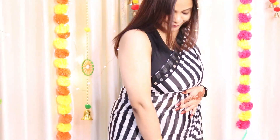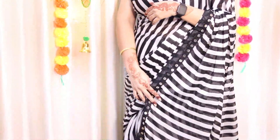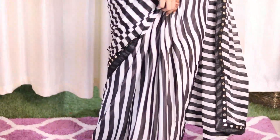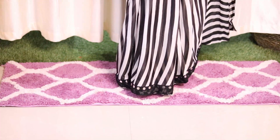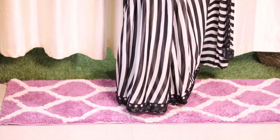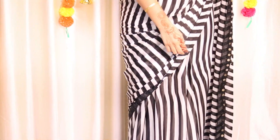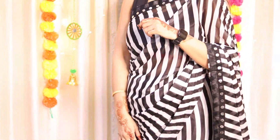So girls, this is a Bollywood replica saree. This is a striped Bollywood Lycra blend saree in white and black color. You can see the material — it is very lightweight and funky style. I really loved this one. You can carry it in small party functions. This is from the brand K7 Creations and its style is very unique.